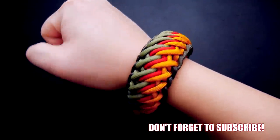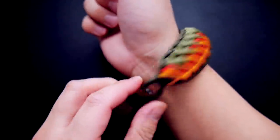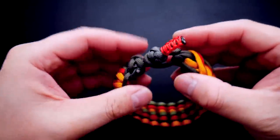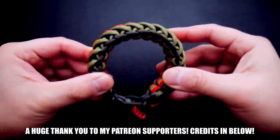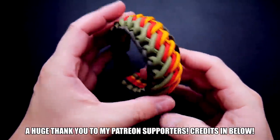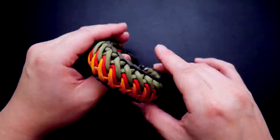So there we have it, guys — the Tao Tao Falls knot-loop bracelet. This one, I would think, actually makes a better key fob than a bracelet since it is very substantial and thick. However, you could also use this as a dog collar — it would work great for that. Remember, I do run a Patreon page to support this channel. If you want access to exclusive tutorials and many other benefits, feel free to check out the link in the video and in the description below. Thanks so much for watching — I will see you in the next video. Bye!